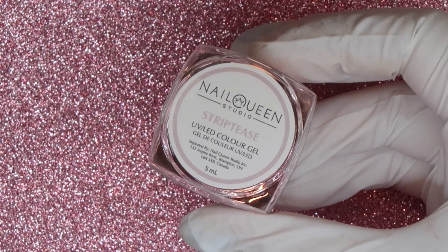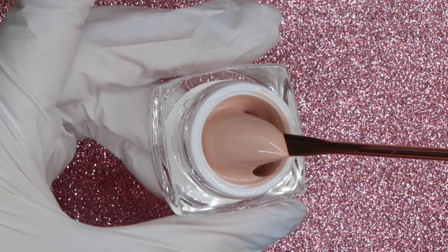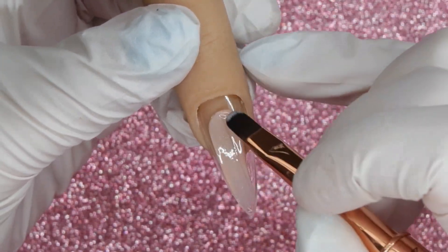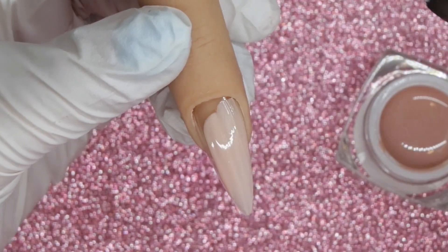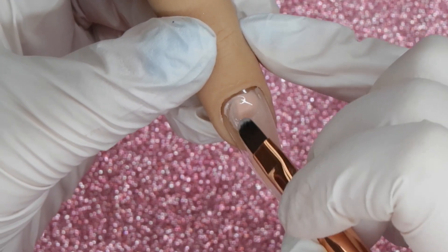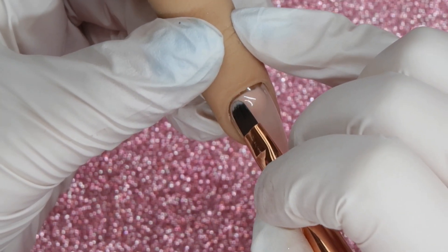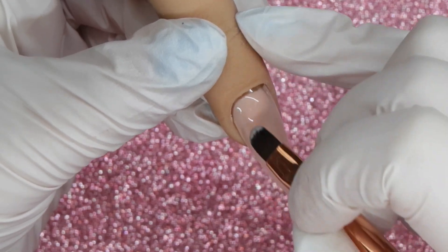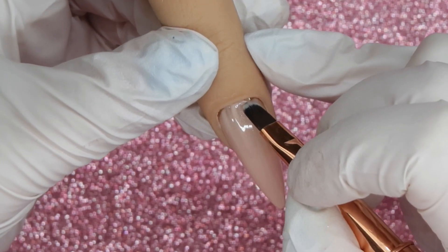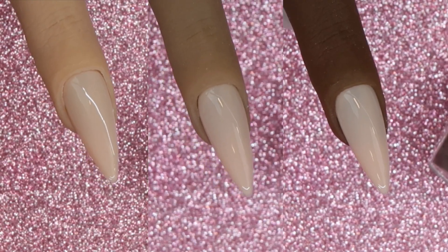Strip Tease is a light peachy neutral shade but it also has a soft white shimmer in it — the first time we're seeing a creamy color from Nail Queen Studio with a shimmer. When applying it, it has that thin viscosity I personally really like. It goes on a little milky and slightly sheer, but it's easy to work out because it is self-leveling and melts into itself. These types of colors are fantastic for milk bath nails or as backgrounds for different nail art.